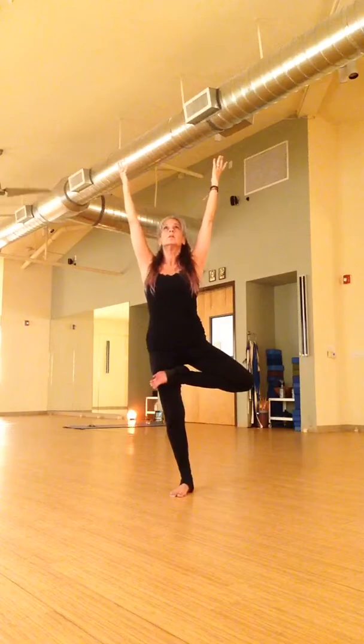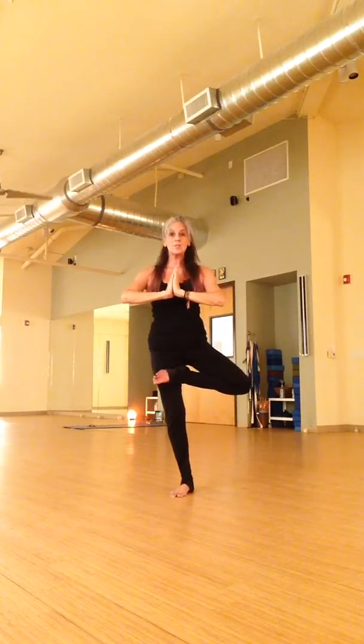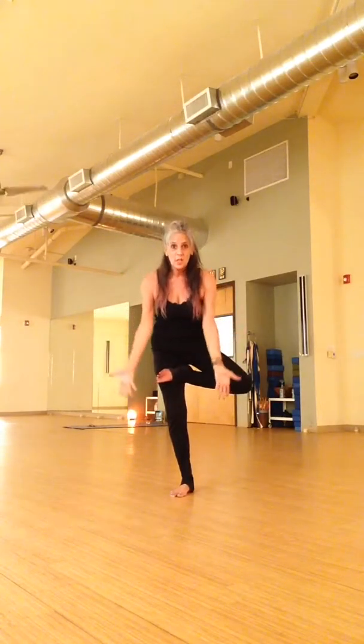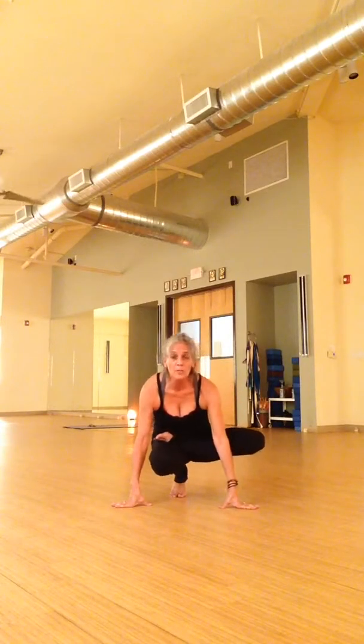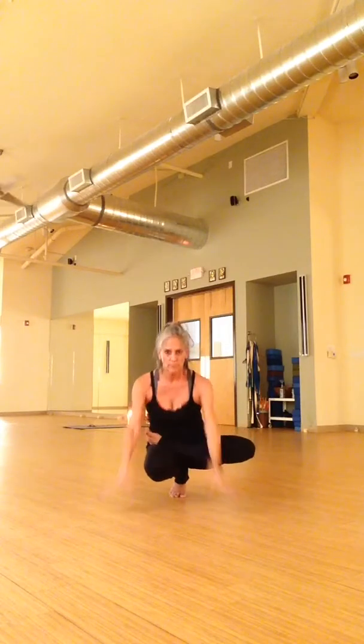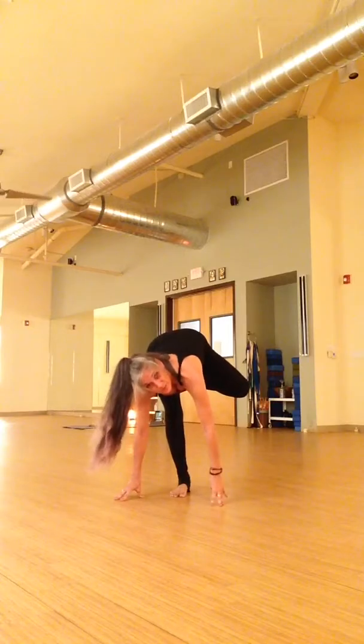Tree teaches us balance from side to side as well. One side is stronger, one side is more flexible. Don't ever force a weaker side to match a stronger side. Find your balance by doing whatever you get on your first side — if you stay here, you just stay here. You're balancing your sides. If you brought it up, bring it up. If you grew your branches, grow your branches.